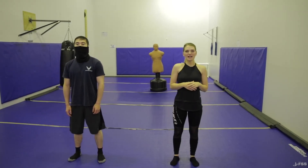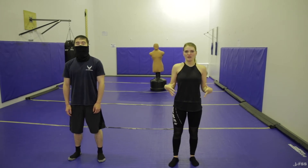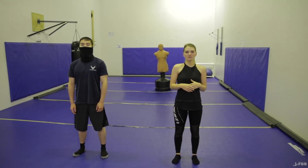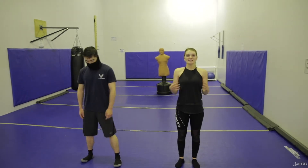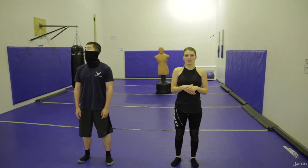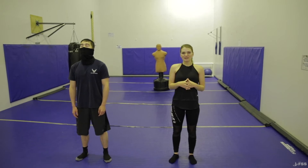Hey, welcome back to Train Like a Samurai. I'm Airman Rose here with Senior Airman Wu. Today we are going over your core. To start off, we want to make sure you're well hydrated and warmed up so you don't pull any muscles. You can do jumping jacks, high knees, or butt kicks. Today we will be going over inchworm push-ups, side planks, V-ups, shoulder tap mountain climbers, and plank to push-up.